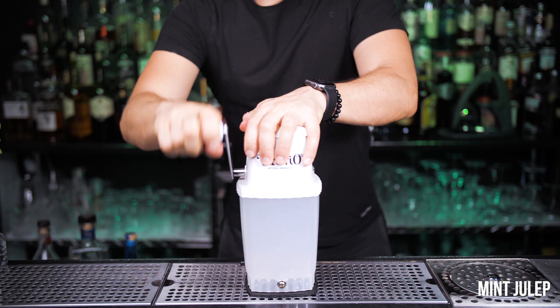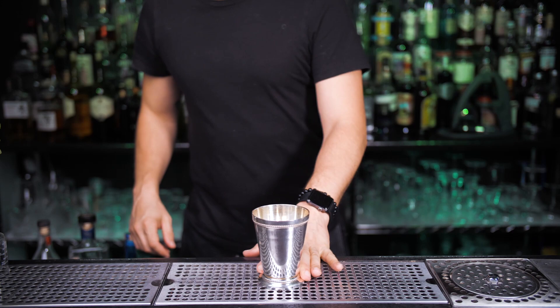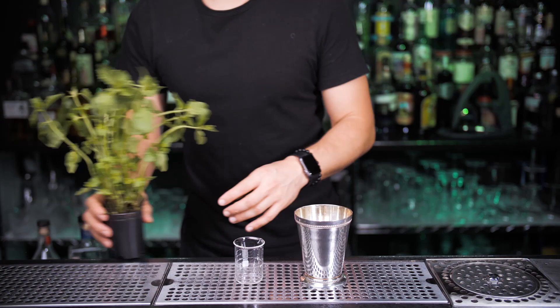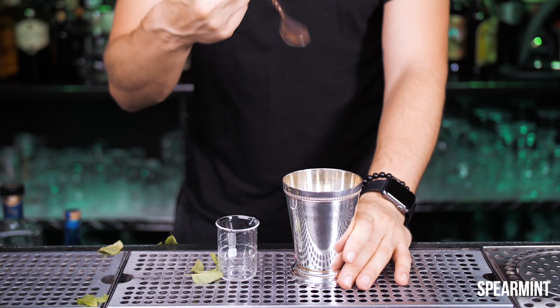The next cocktail came all the way from Kentucky — we're going to make a mint julep. Let's prepare some crushed ice. This strong and refreshing cocktail is associated with the Kentucky Derby and is traditionally made with fresh mint, bourbon, simple syrup, and crushed ice, served in beautiful silver cups. But no worries — you can serve it in a tall old-fashioned glass or highball glass. With a metal straw.